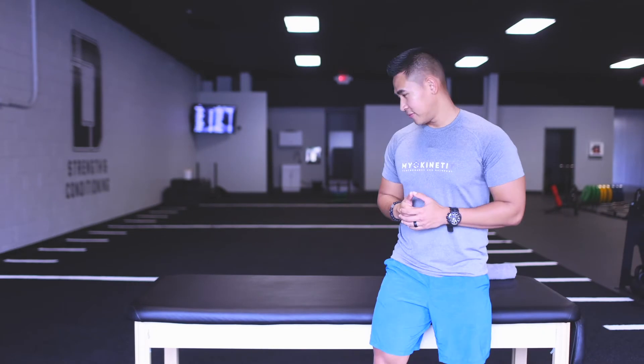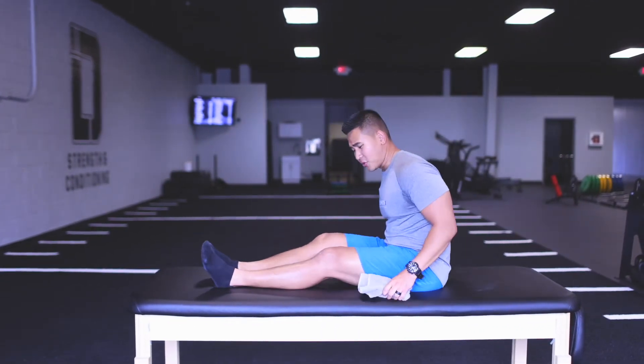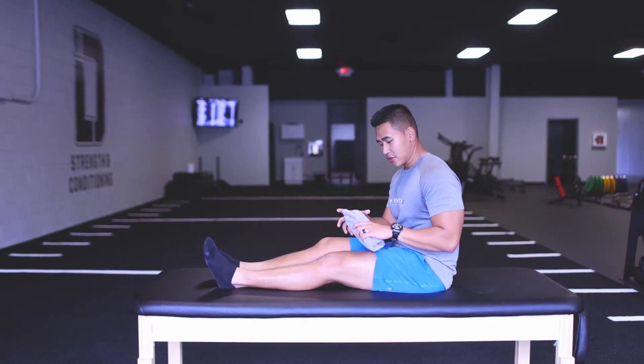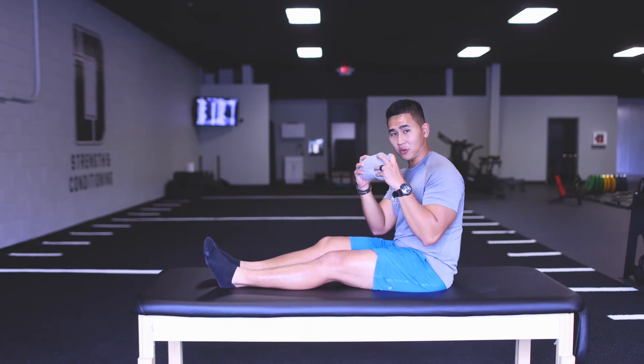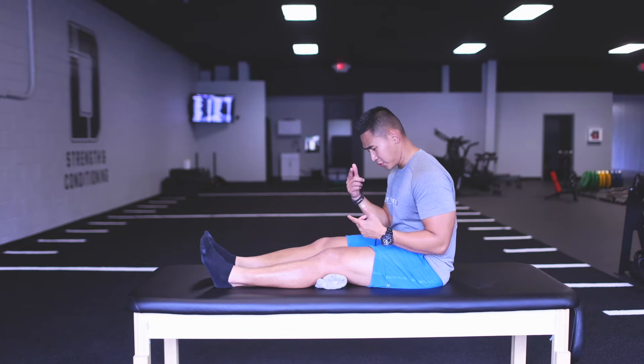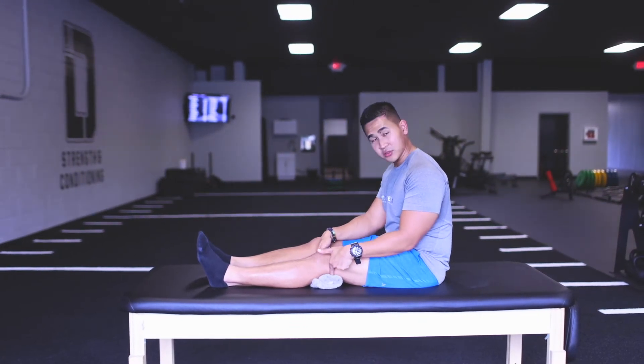The first exercise we're going to do is the quad set. At home, the first thing you want to do is get that quad activation back right after your surgery. You're going to roll up your towel and gently place it right behind your knee. What I want you to do is really figure out how to push the back of your knee into the towel.